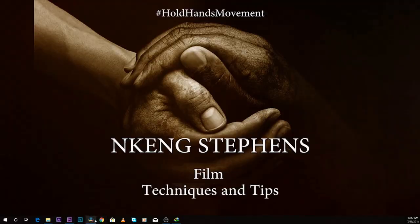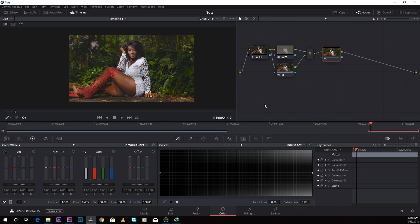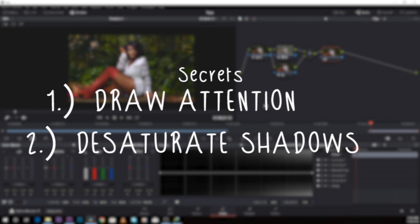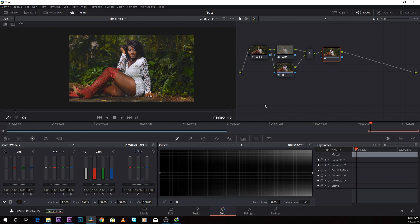I'll show you these secrets on two different programs: DaVinci Resolve for those doing color grading on DaVinci Resolve, and Premiere Pro for those doing color grading on Premiere Pro. I've done some basic color correction and color grading on this image and I want to make it stand out because it looks flat. The two secrets are: firstly, draw the audience's attention to a particular point of the image, and secondly, desaturate the shadows.